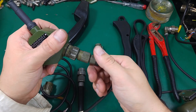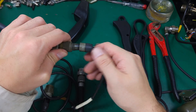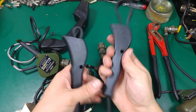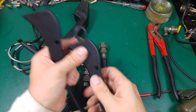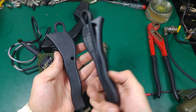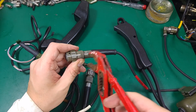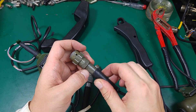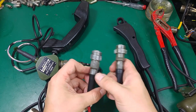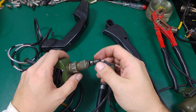Now we can unscrew that element. First we remove the strain relief. By the way, for all of these operations I recommend buying this tool — it is used in the automotive industry for changing the oil filter. It was very cheap, well-made China stuff, but it's a very good tool because if you use pliers you're going to leave markings on it, and they look very unprofessional.